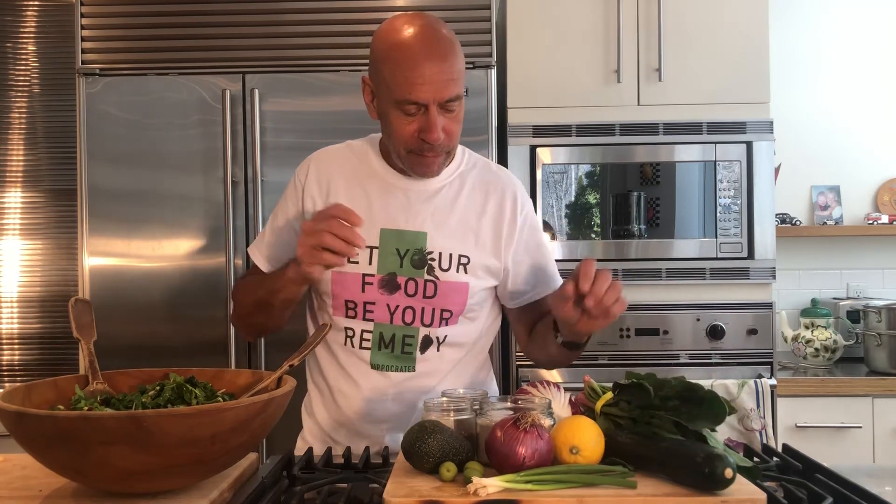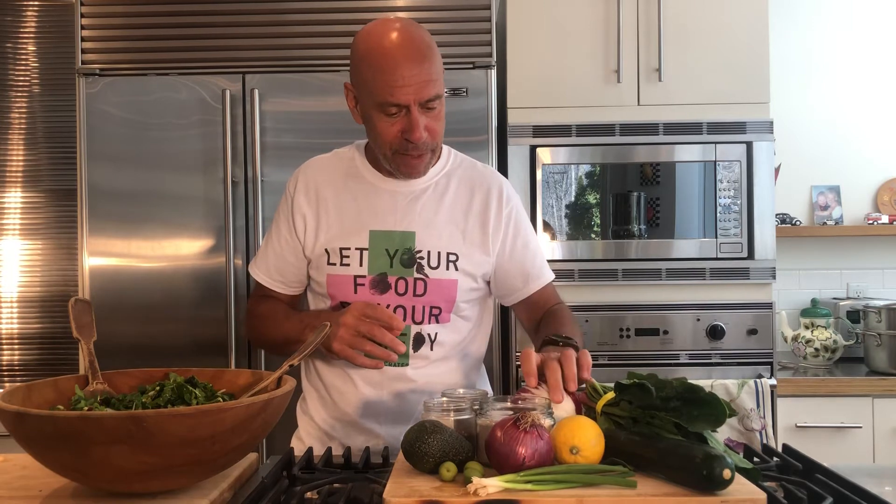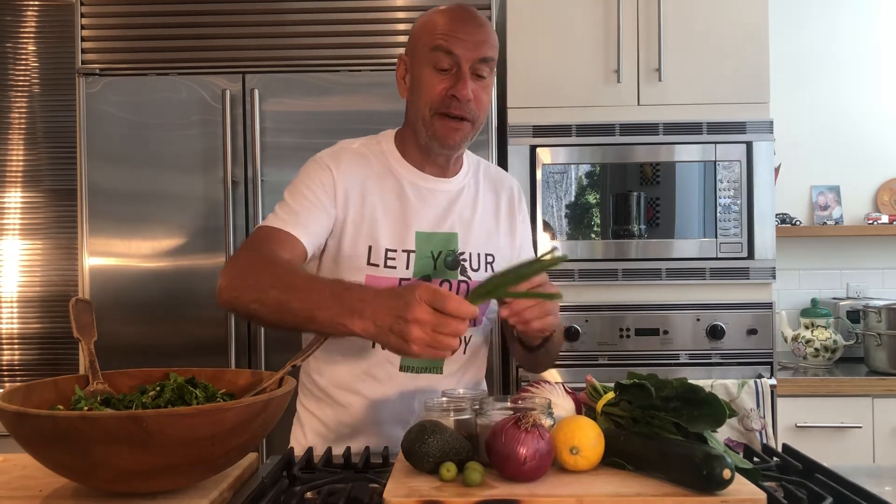Then we have zucchini — please buy them organic because if not they can be GMO and we don't want that. And then we have radicchio, delicious and very good detox for your liver. It's in the family of endives, the radicchio. And then we have green onions — fantastic, lots of taste, a little bit of sulfur. Same goes for the red onion.